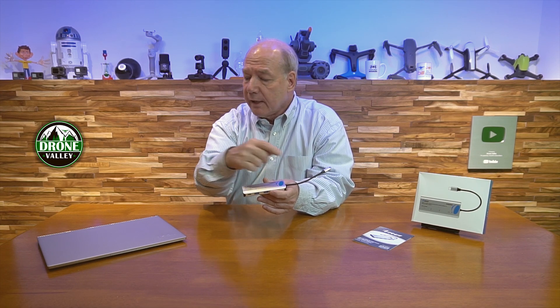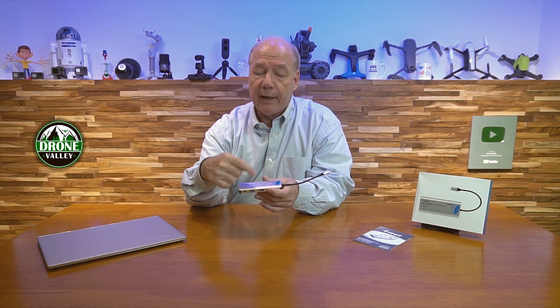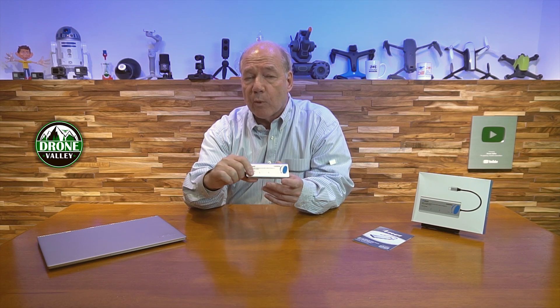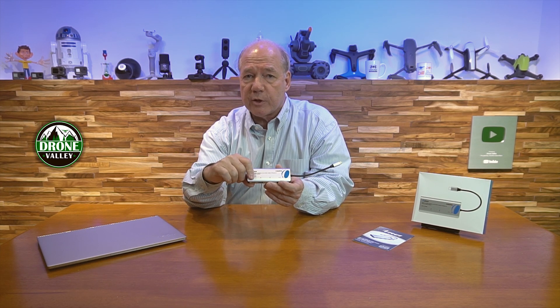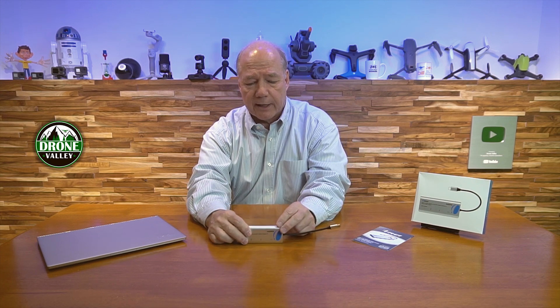The last thing I'll mention is the USB-C connection on the end. A lot of these hubs have a pass-through for USB-C so you can power the laptop, but they're smaller — maybe 40 watts or 60 watts — which is okay for charging and operating your laptop, but it's not enough current to also supply external power to the USB-A connections. The fact that this can support up to 100 watts of PD external power means you can charge your laptop, operate your laptop, as well as provide plenty of power for both USB-A connections.